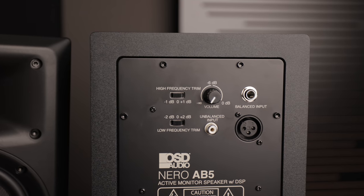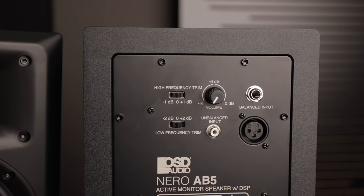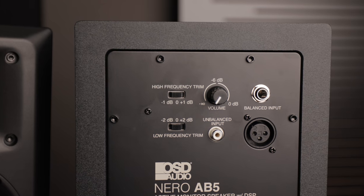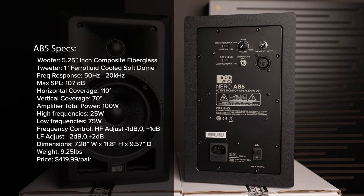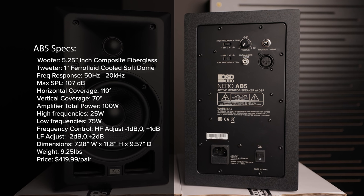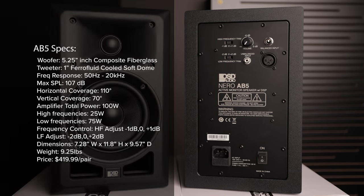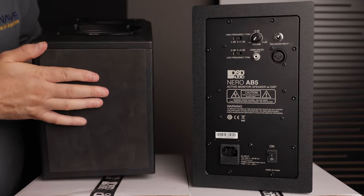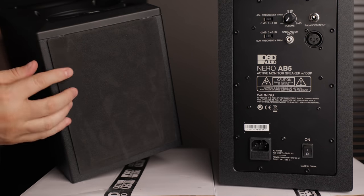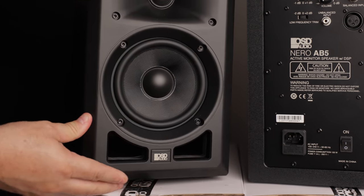We've got a negative 1 dB, zero, or plus 1 dB trim on the high frequencies, and on the low frequencies we've got a negative 2 all the way up to a positive 2 dB boost. To the right of that is our volume knob as well as unbalanced and balanced inputs. Since each speaker is powered by an internal 100-watt amplifier, we've got 75 watts going to the woofer and 25 watts going to the tweeter. We've got a power port down at the bottom, a three-prong IEC, as well as your main on and off switch. At the bottom, they've got a pad that keeps from scratching your desk surface and also helps with vibrations that the speaker might generate when playing.